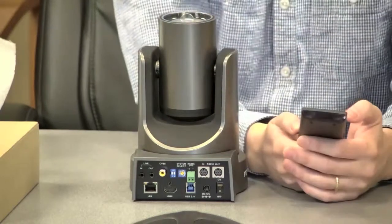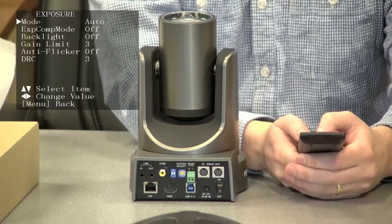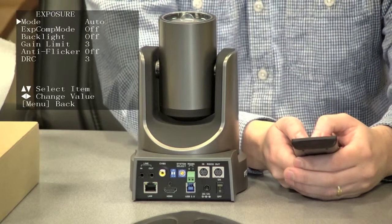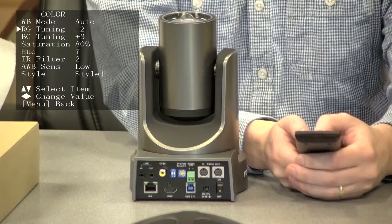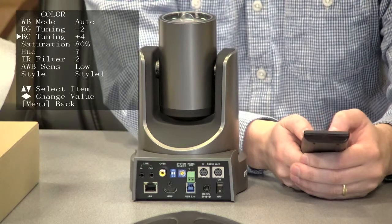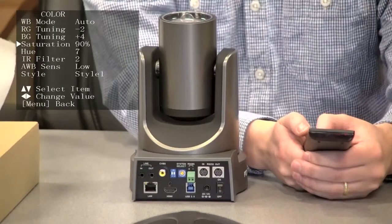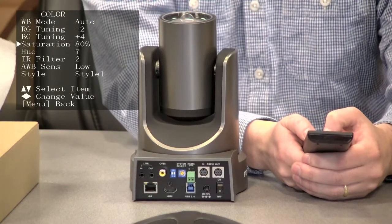Let's take a look at the on-screen display menu. As you can see, you can change exposure — we have automatic right now — backlighting, and gain. Here we have color, which I have tuned right now to negative two for the RG. My BG I have at four. Saturation I had down to 90, actually down to 80.